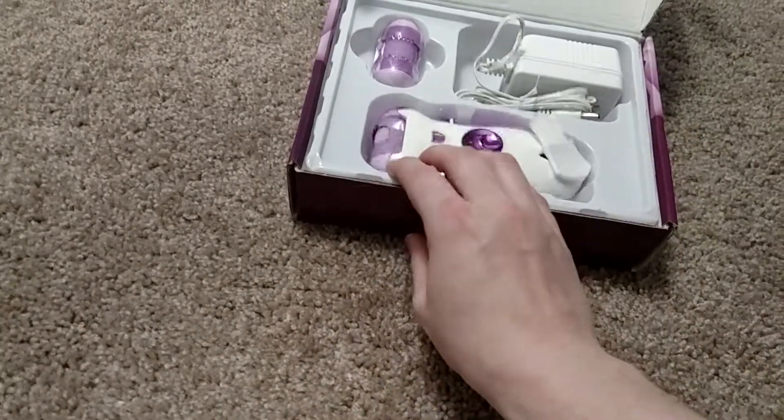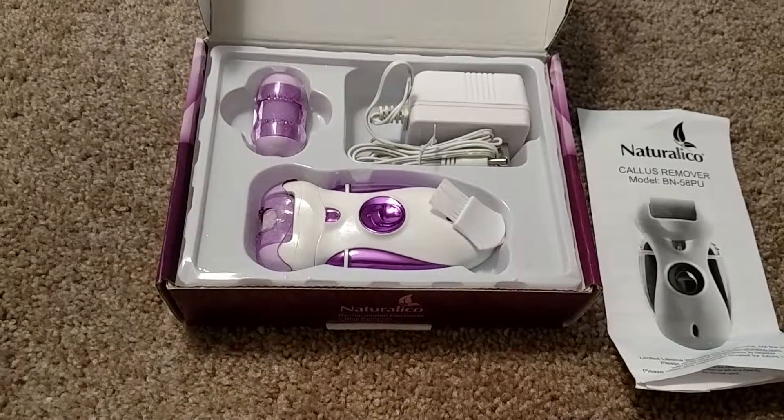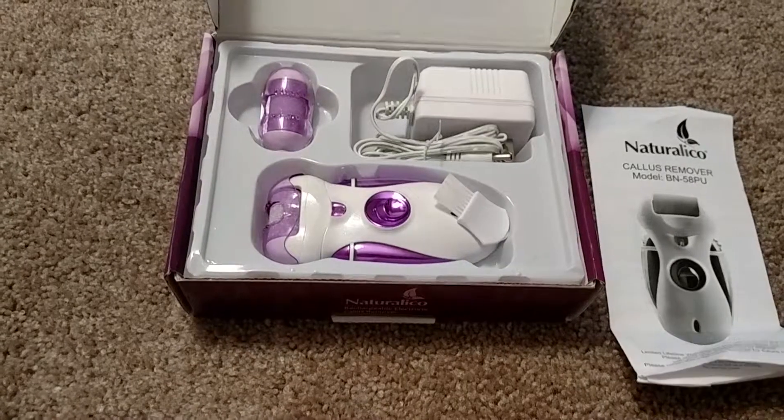It would make a great gift for Mother's Day, or for a woman in your life for their birthday, or whatever. I received this product free for testing and review purposes. All opinions are 100% my own. Thanks for watching.